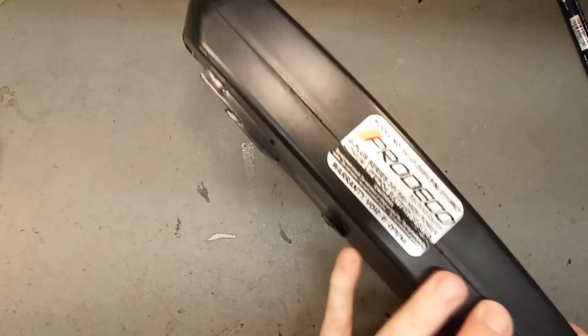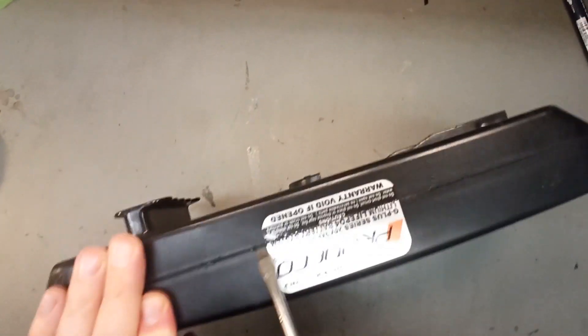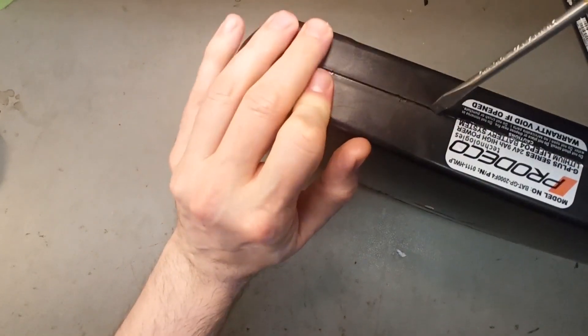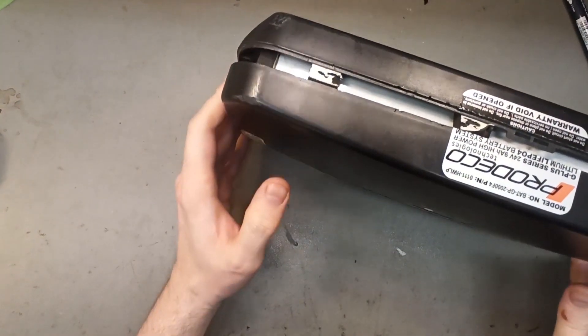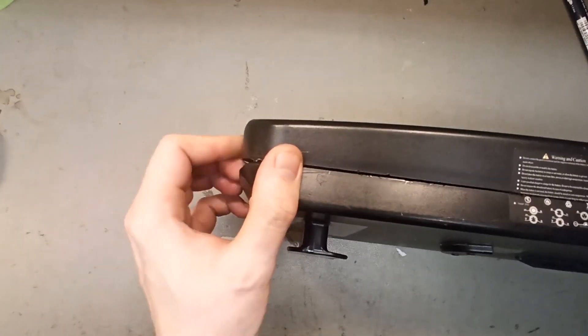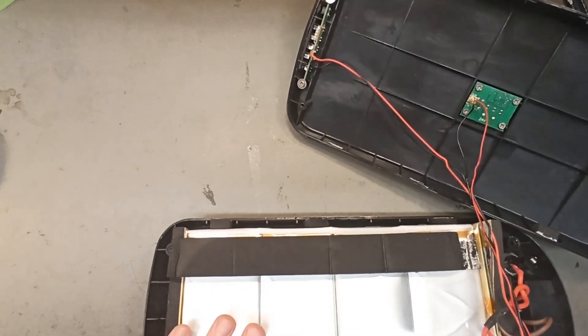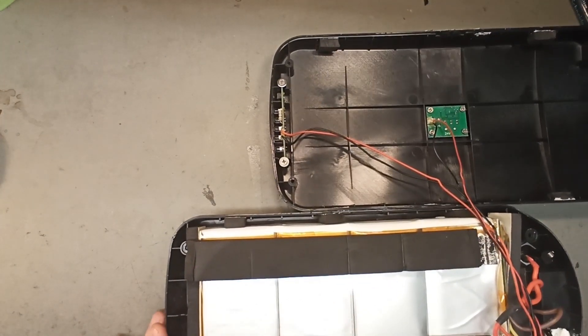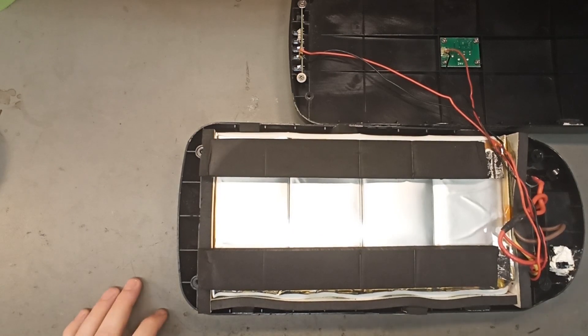It feels like there is a spring or a plug or something. He has been trying to pry it open as well. Yeah, there's the plug.